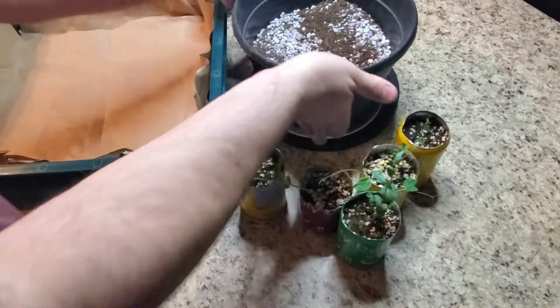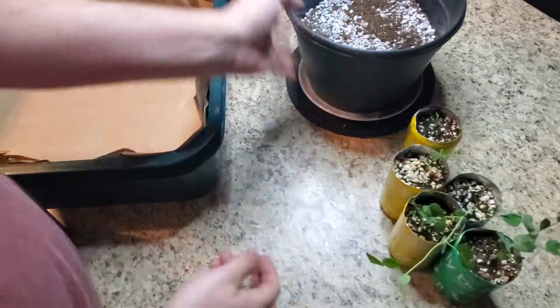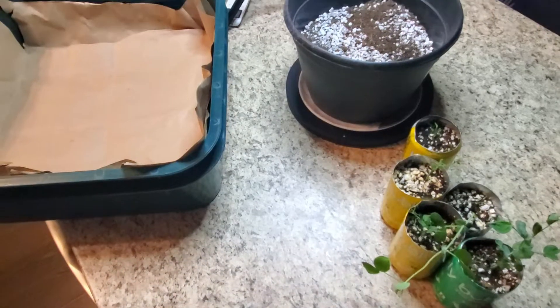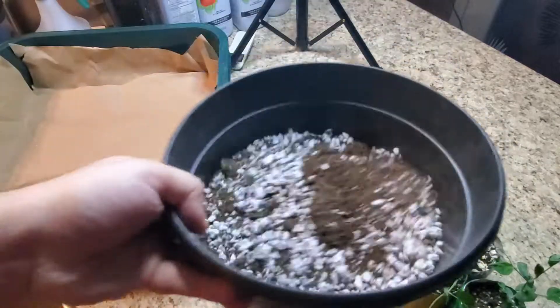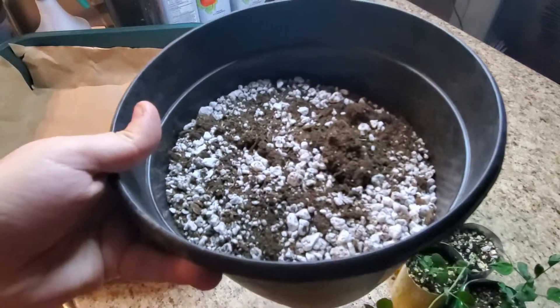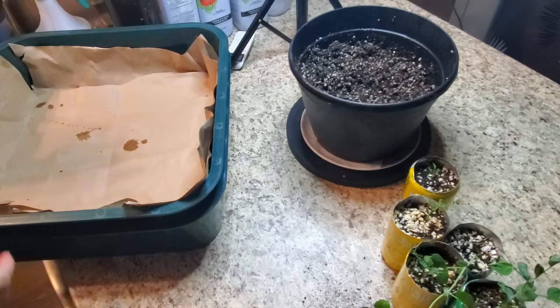We're gonna first put some water on this pot because it looks a little bit dry. Okay, lots of water there.